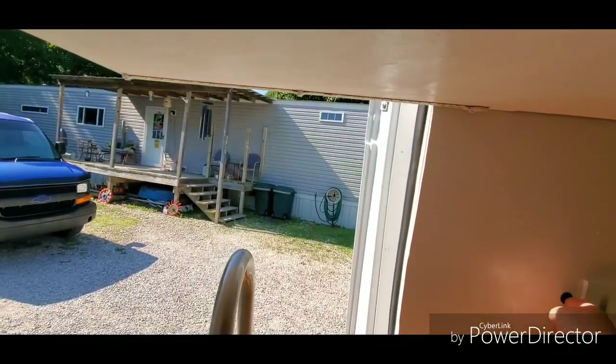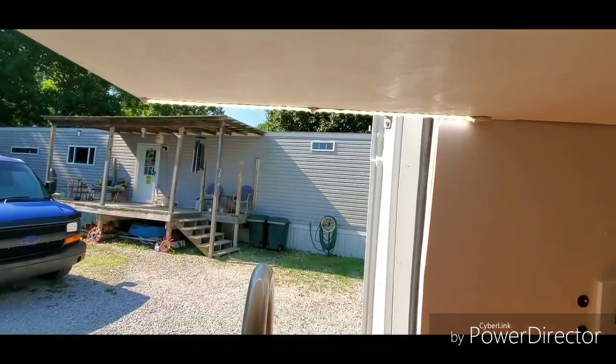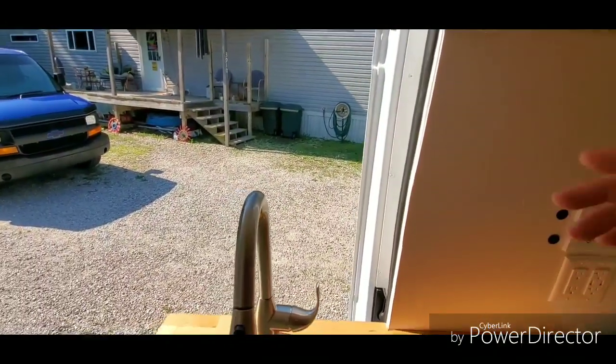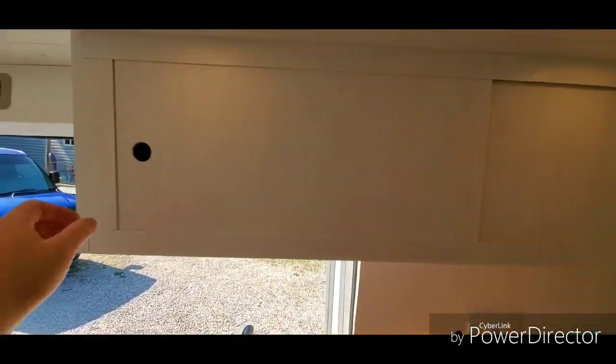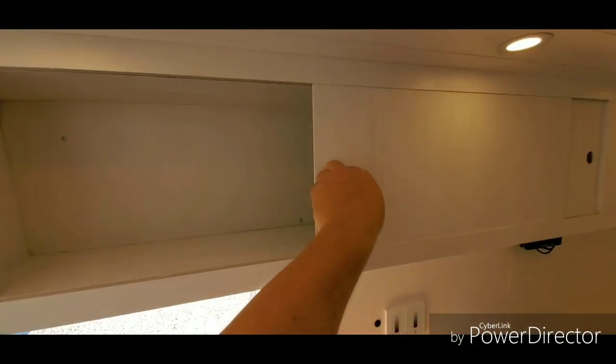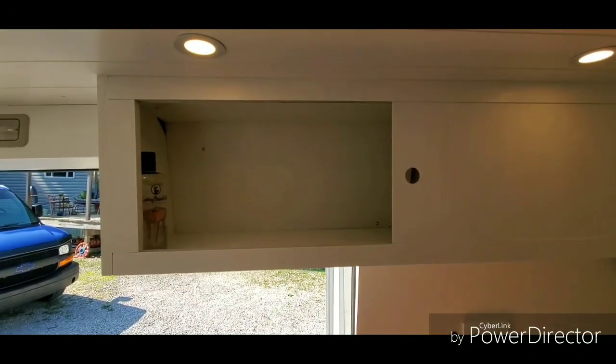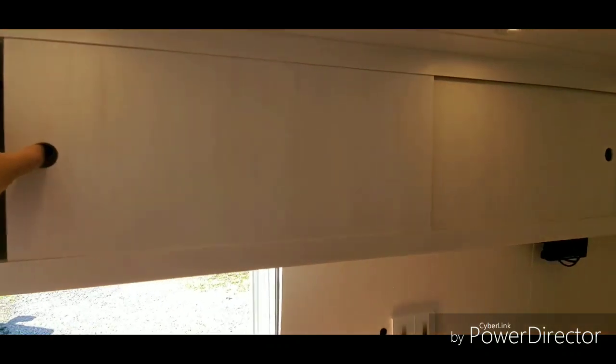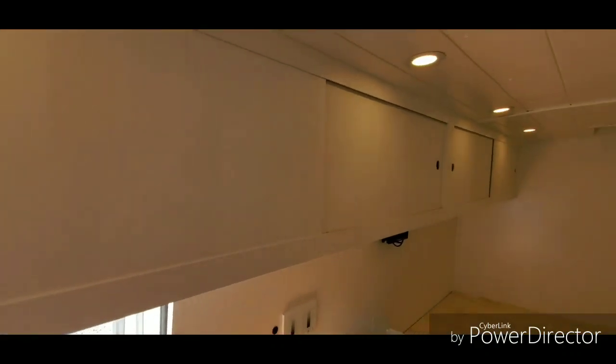She also wanted under-mount LED lights on the kitchen area, so we put those in. She wanted upper cabinets closed — she didn't like the open look — so that's what we did all the way around.